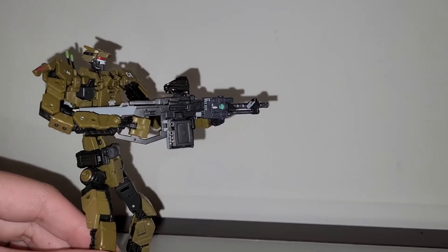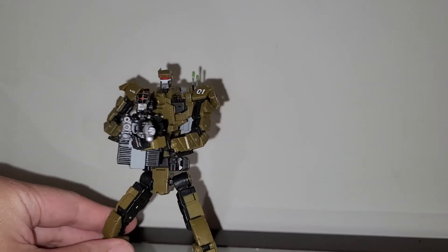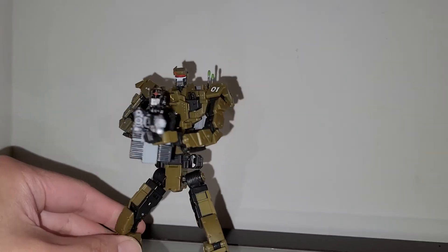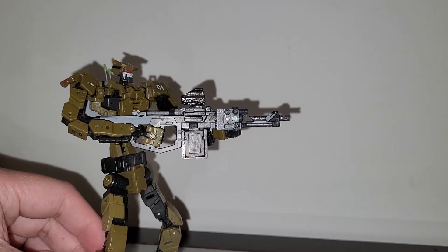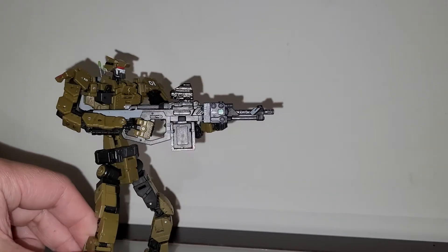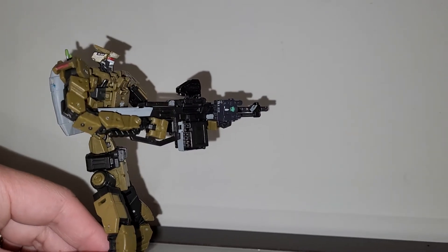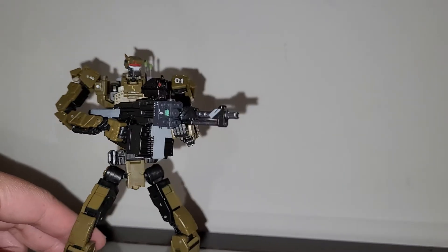Apparently this gun is big enough for these accessories to work, so I added that Black Ops Toys custom reflex sight up there, and then I added a 1.6 scale PEQ box — or D-bowl box — on the side of this M249-style SAW. I think they call it the Stoner rifle.